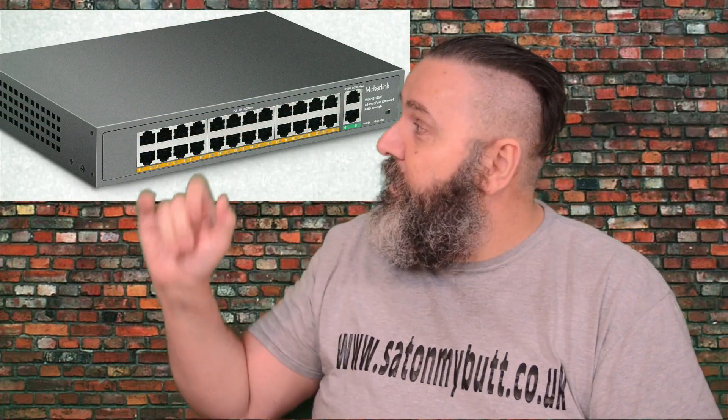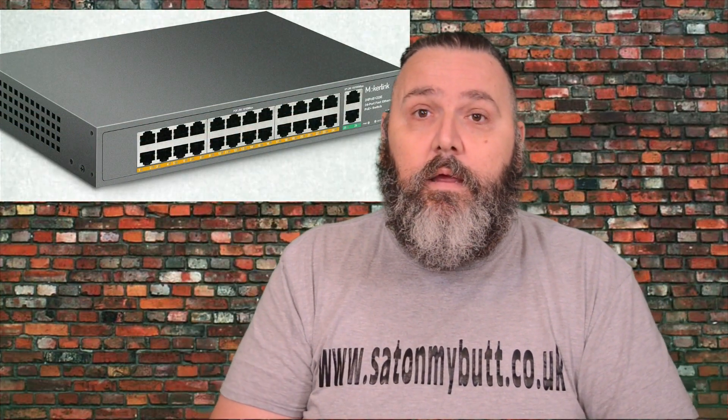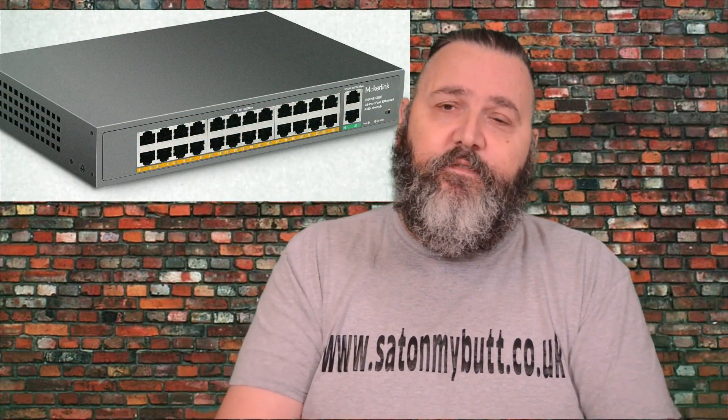There are other models available — you can get one with two uplink ports and 24 POE ports, which would take care of even some of the biggest businesses. If you've got eight or ten cameras at your property, they can cater for it. I'll put a link in the description for you to go and check them out.